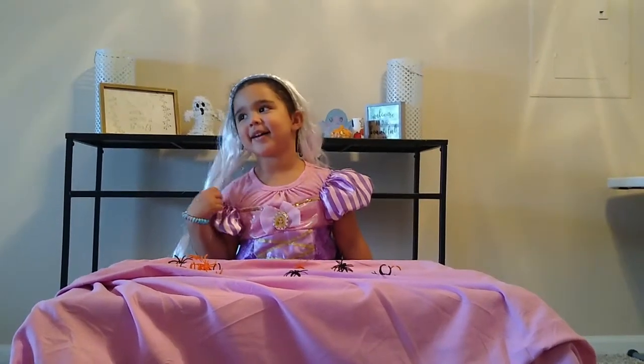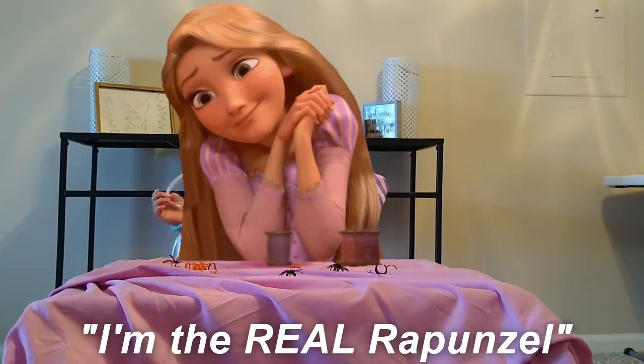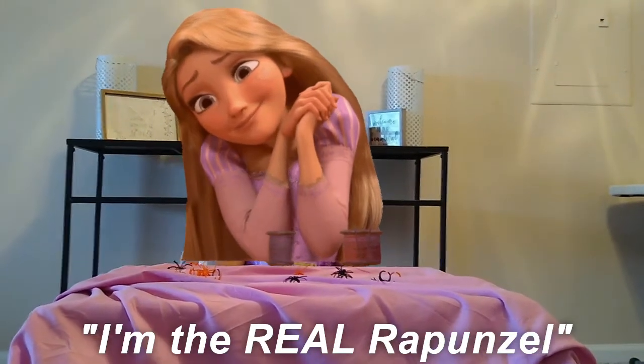Welcome to Learning Link. I'm Rapunzel. What are we going to do today? I'm the real Rapunzel. You are the real Rapunzel.